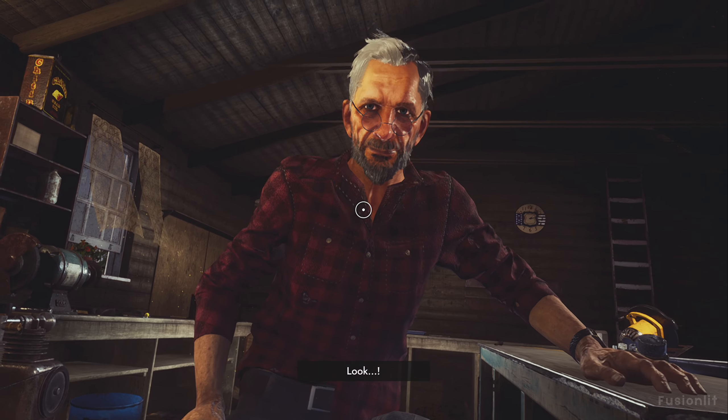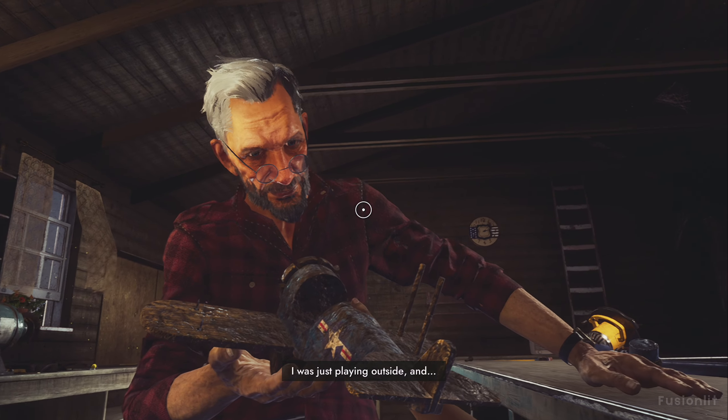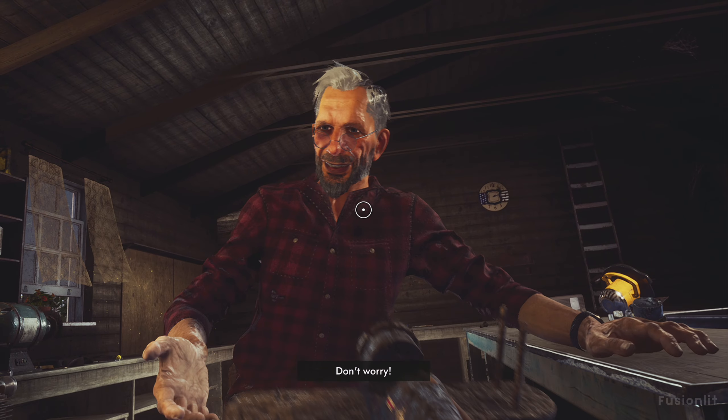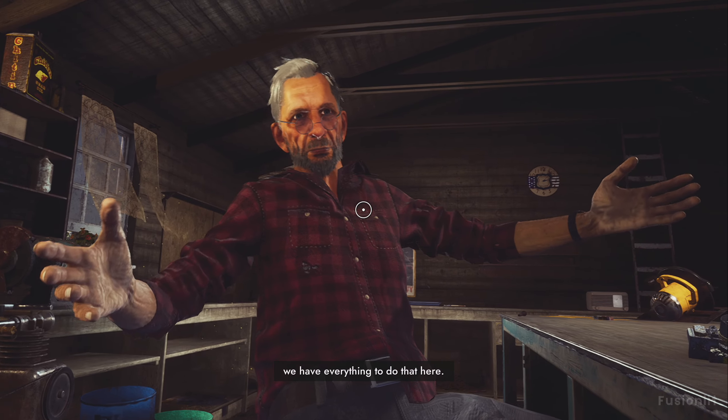What's the matter, kid? Look. Oh, it broke, huh? I was just waiting outside and... Don't worry. We'll repair it in no time. And we have everything we need to do that here.